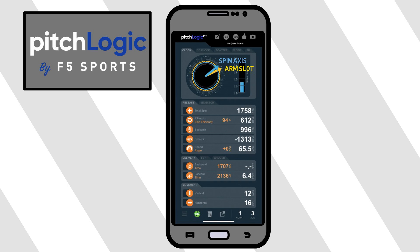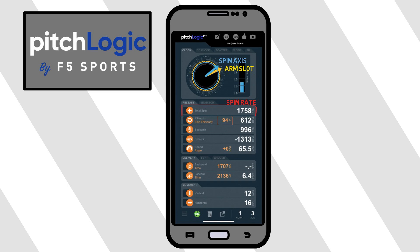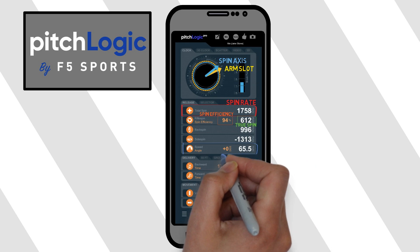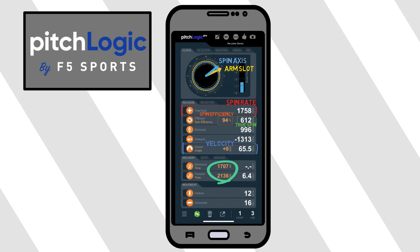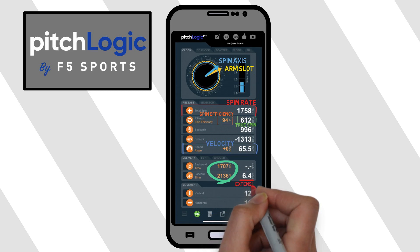Below the clock we have a total spin section, which indicates what is typically referred to as spin rate — the measure of how fast the ball is spinning. Below that we have spin efficiency, which is the measure of the total spin aiding in the movement of the pitch. The higher this number is, the more useful spin you have. The number to the right is the total amount of gyro spin that pitch has, and the two numbers below indicate the direction of spin for that individual pitch. Then we have our velocity figure, which is another pretty straightforward metric. Below there we have our delivery tab, which indicates the amount of time you spend going backwards from hand separation to the amount of time you spend going forward. The number on the right is what is typically referred to as a pitcher's extension — the distance in front of the rubber that the pitch was released.